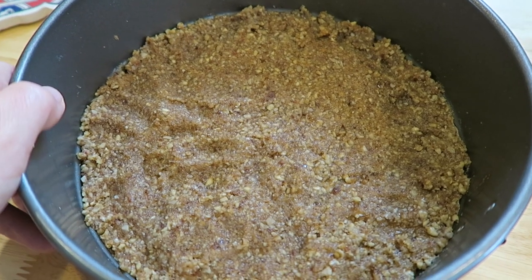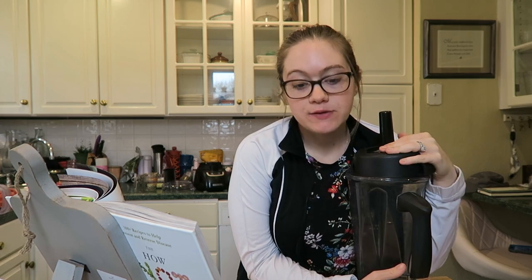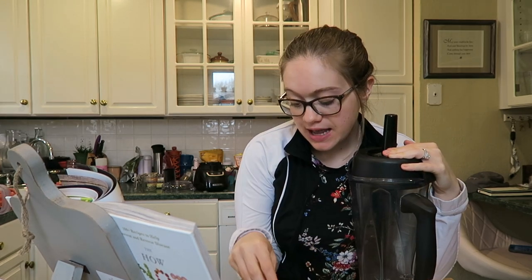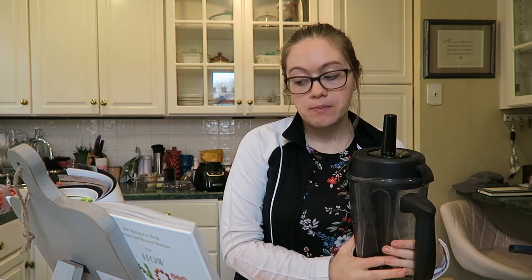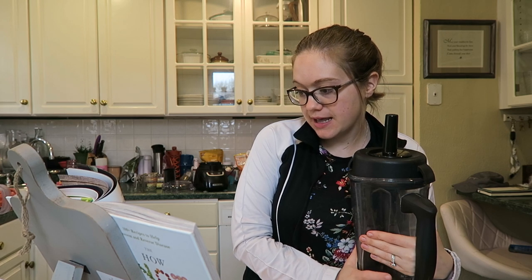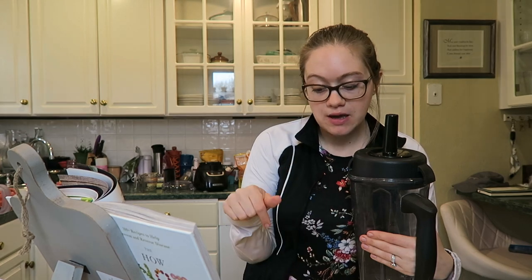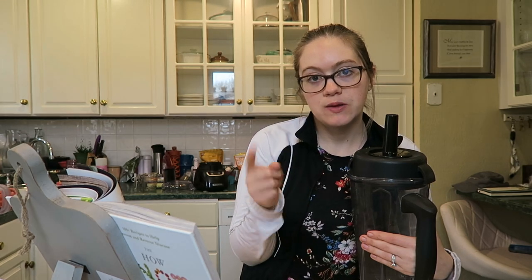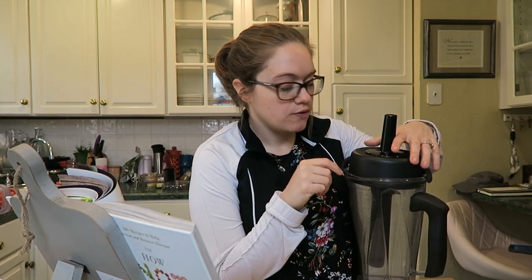For the filling, I suggest using a Vitamix, but if you don't have one, make sure you soak your cashews. The filling has cashews, lemon, pure vanilla, date sugar, banana, and blueberries. I'll blend those together to make the filling. You do need to plan ahead because of the four-hour chill time in the fridge.